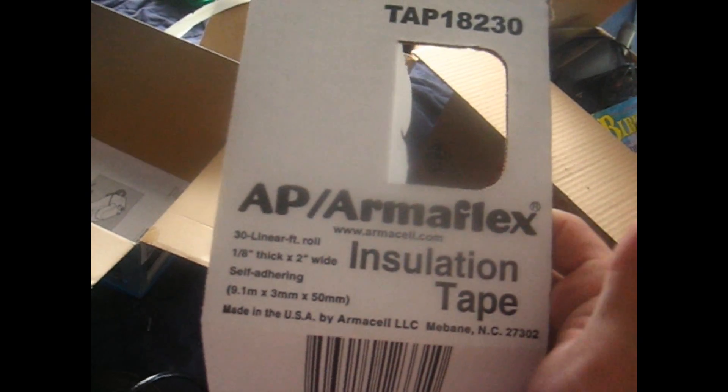This is the insulating foam that I used to mount it on there, and this is the insulating tape that I used. I wrapped it a couple of times. I don't know if your local hardware store will sell it, but that's what it is.